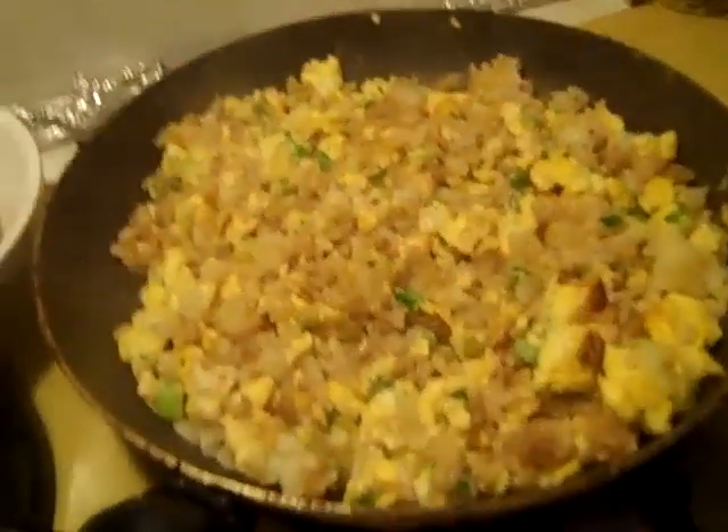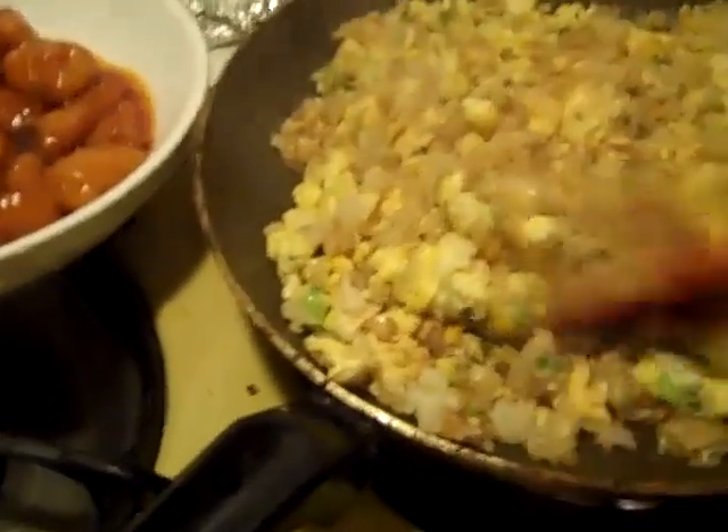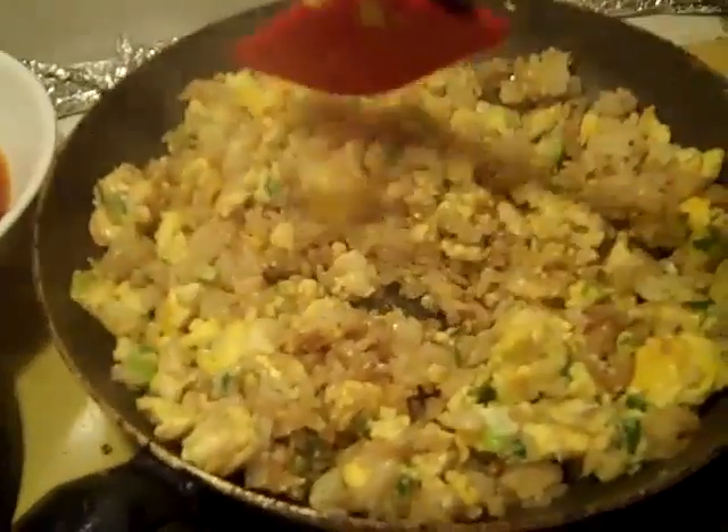Okay. Rice is done. Lots of eggs in there — I put five eggs in this. I love eggs, can't help it.